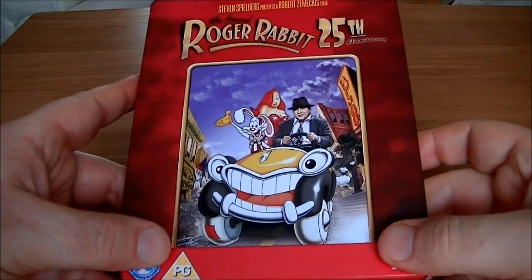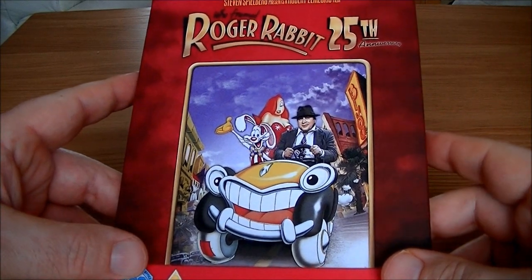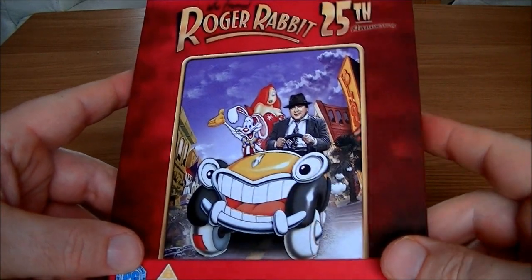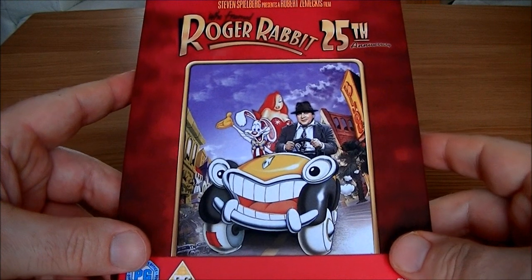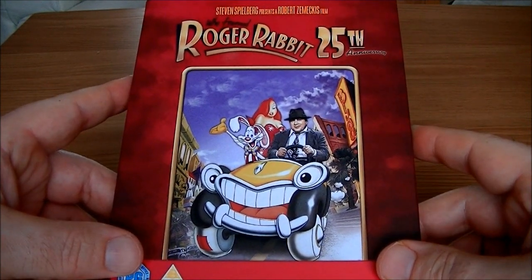Hi guys, it's time for another Steelbook review and today I'll be reviewing the Who Framed Roger Rabbit 25th Anniversary. It's a Xavi exclusive which is unfortunately sold out, and I don't know if they're going to get any back in stock. But it's a very nice Steelbook indeed.